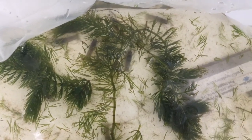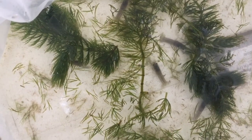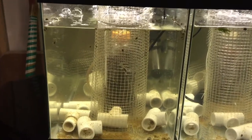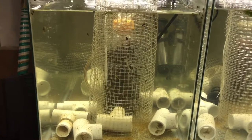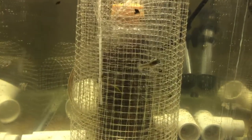I plan on doing a separate video featuring these guys and how I plan on adding them to my aquaponics system, so stay tuned for that video. I spent most of my free time watching these guys, so I didn't even get a video done last week.